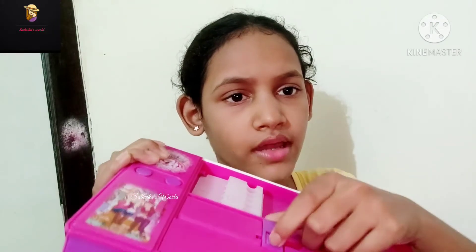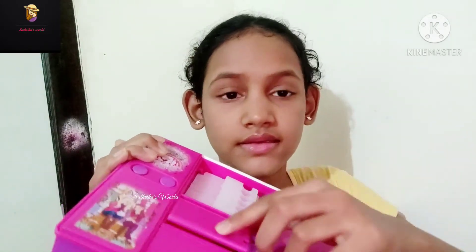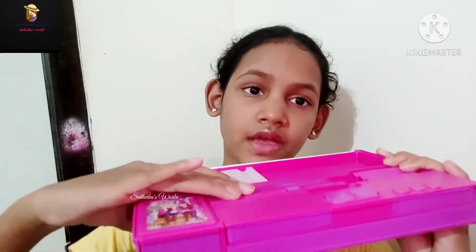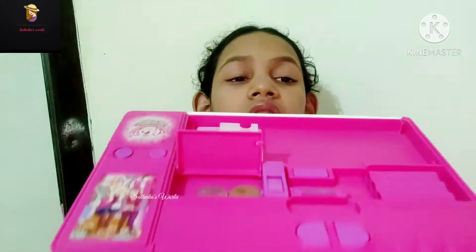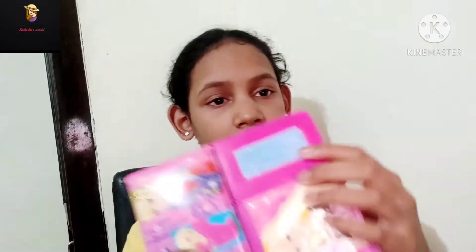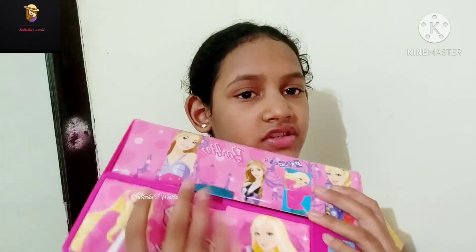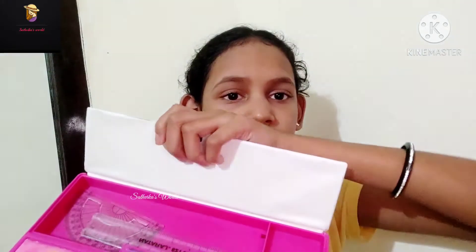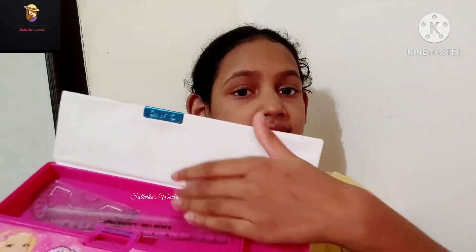And now we got a secret compartment. This is the secret one. We want to push it like this to open it. If we push this it goes inside automatically and then it will be closed. Now coming to the back side — here we got a spot for name and class.